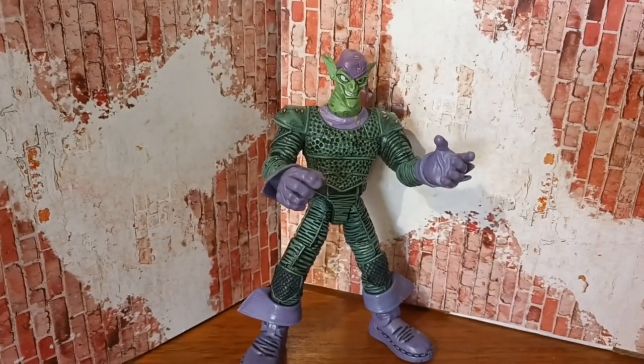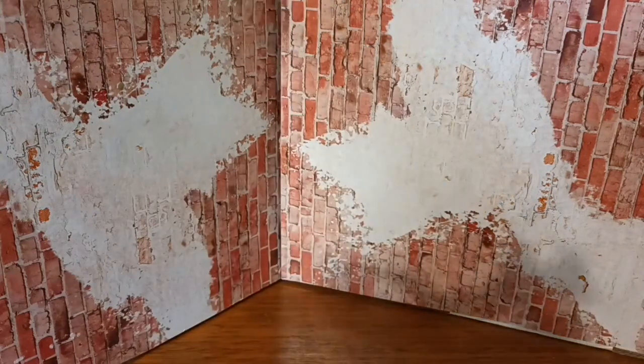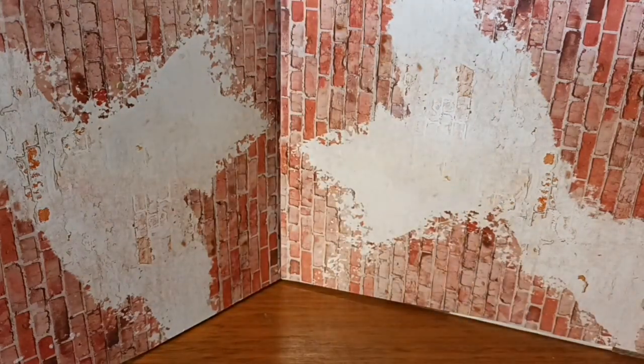Today we're reviewing — I don't know if this is Hasbro or Toy Biz — I get a lot of Toy Biz figures. Yes, this is a Toy Biz Green Goblin.